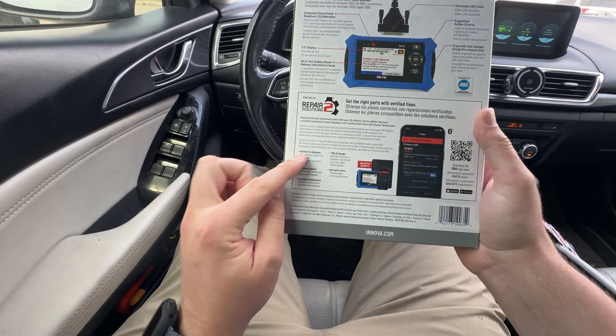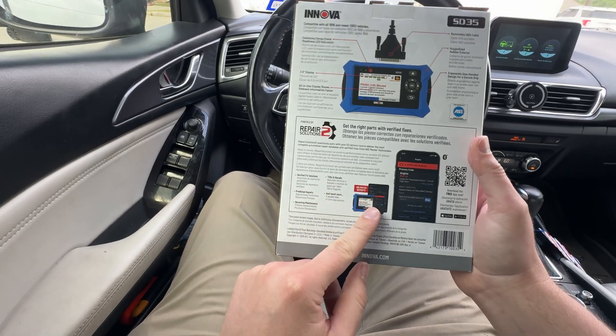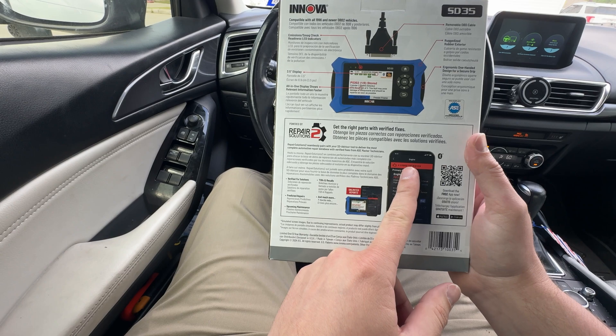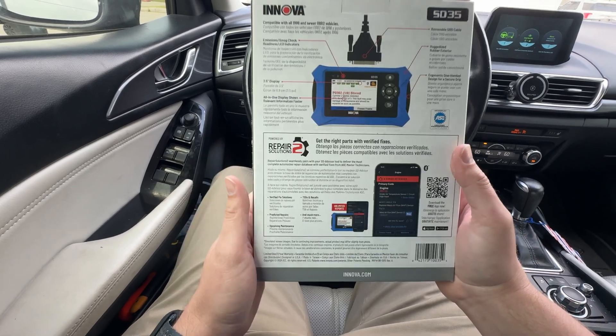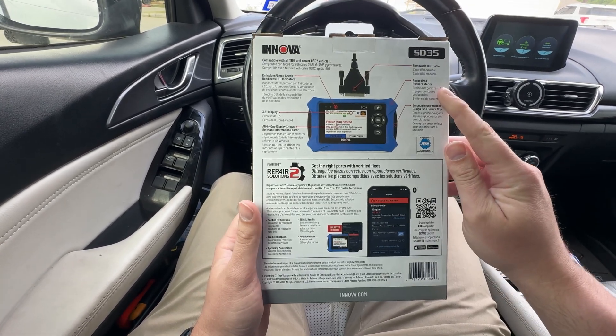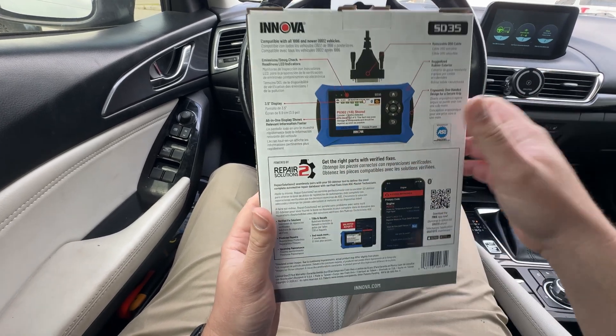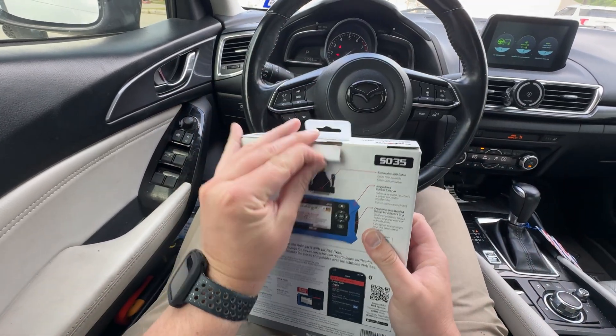A little bit about Repair Solutions 2 — you can do unlimited reports and get the right parts with verified fixes from their technicians. It has a ruggedized rubber exterior and a removable cable. I see emissions and smog check support, so all kinds of different stuff. Go ahead and check it out.